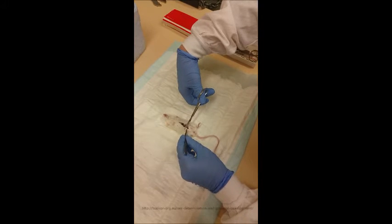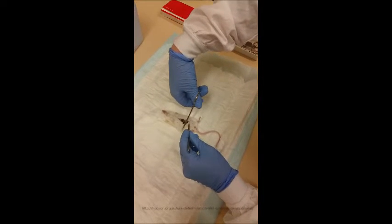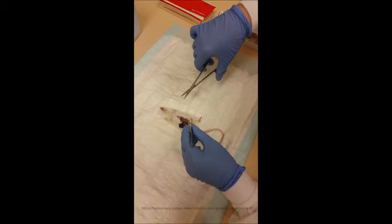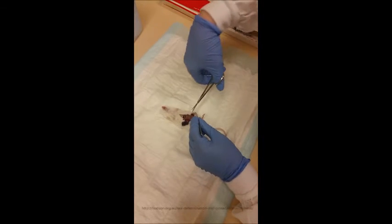Cut upwards, and then once you've done that you want to make a cut to either side. As you do this, you should be able to see the embryos underneath - they're like big bulging beads.